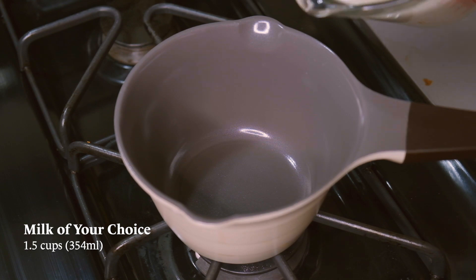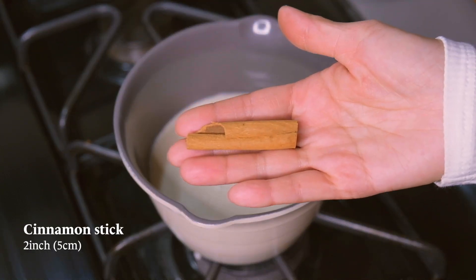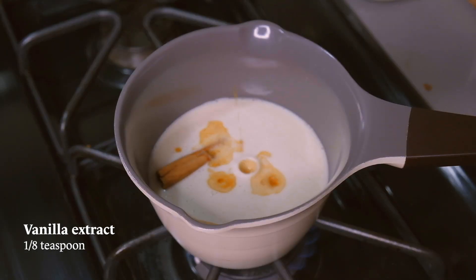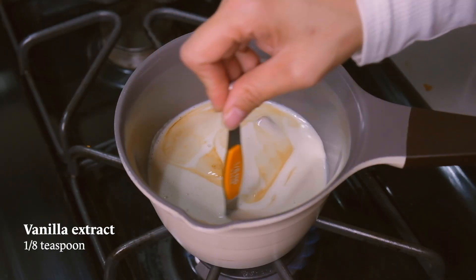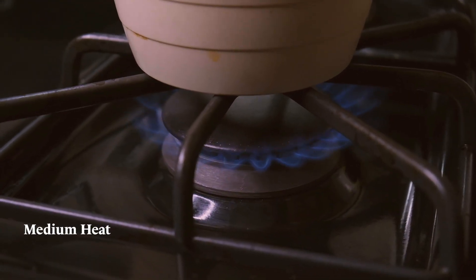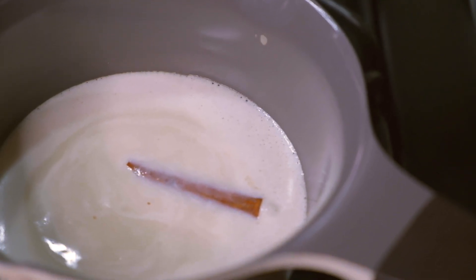So let's add our milk to a small saucepan, and to that we're going to add half a cinnamon stick and 1⅛ teaspoon of vanilla extract. Give it a good stir and then turn the heat on to medium and bring the milk to a simmer. Once you see that the top is foamy and the milk is simmering,